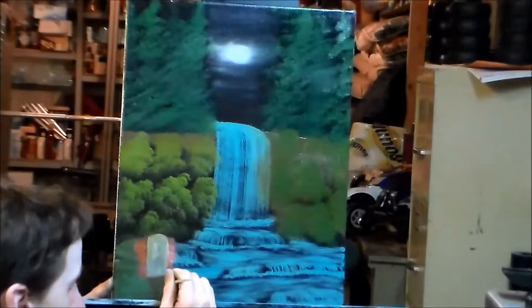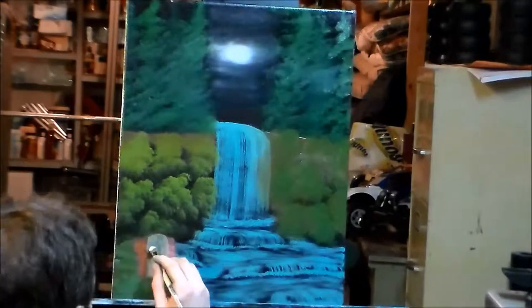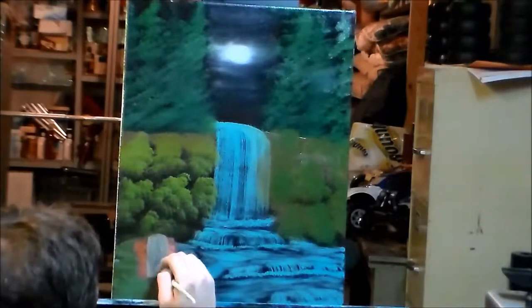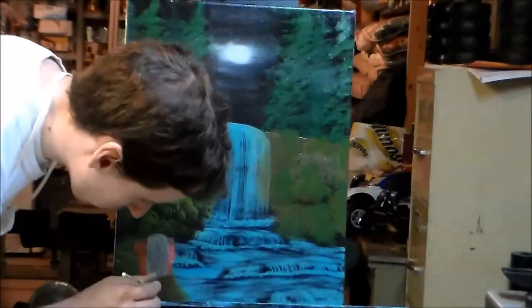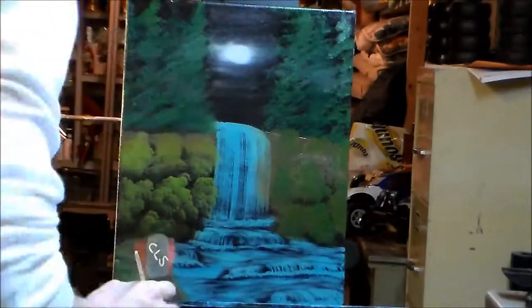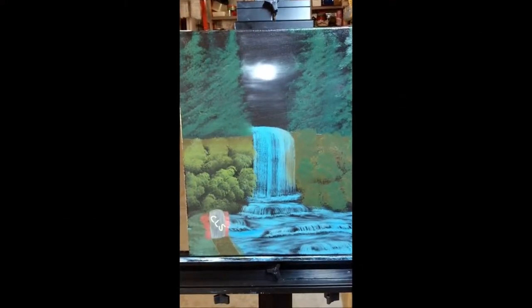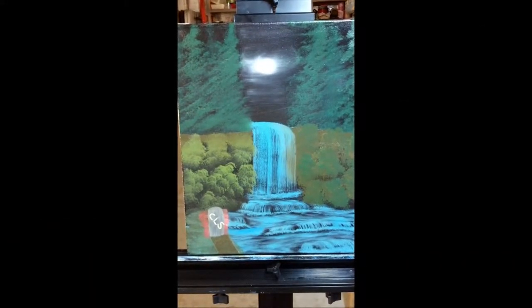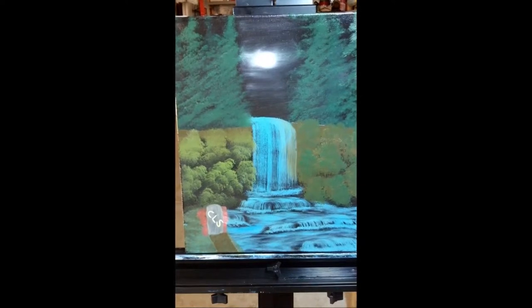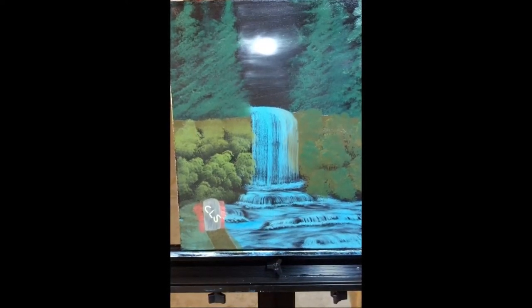I've wanted to do this painting for a very long time and I finally was able to do it, and it turned out amazing. I love the waterfall — it's awesome. It turned out exactly the way I wanted. I just kind of did it and it came out awesome, and that's how I paint — that's basically all there is to it. The finished product is right there and I think it looks pretty snazzy. Thanks for watching and see you next time.